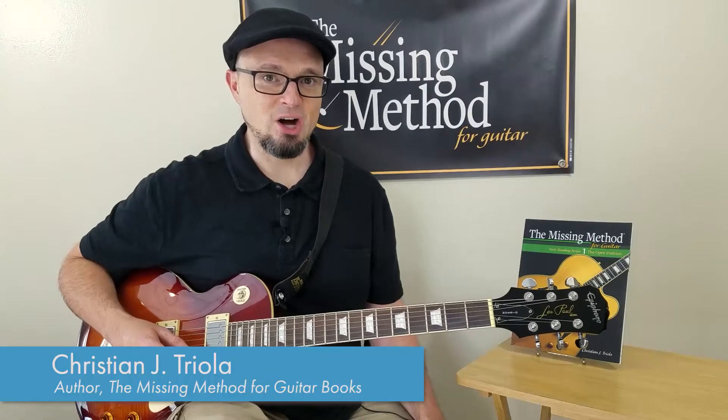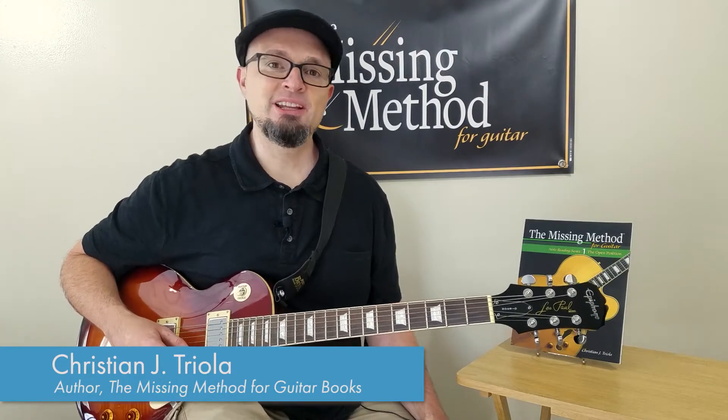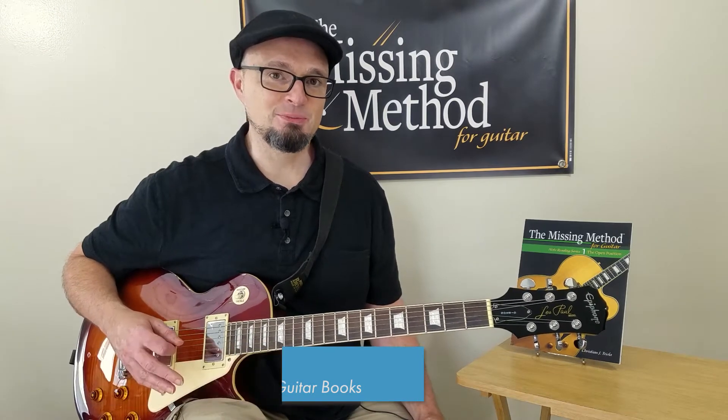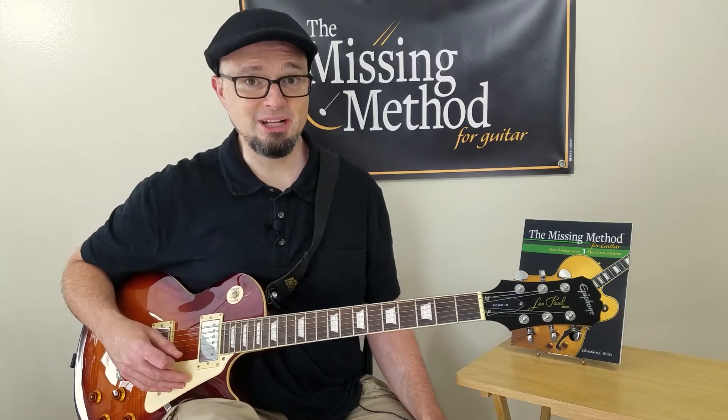Hi, I'm Christian Triola, author of The Missing Method for Guitar Books, and in this Reading the Riff number four, we're going to take a look at one of the most popular riffs to play on guitar, Smoke on the Water by Deep Purple.